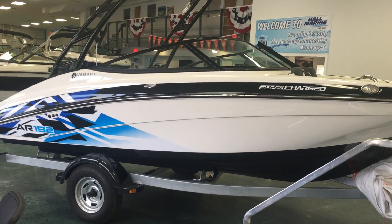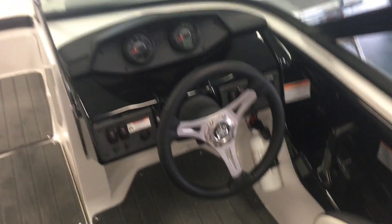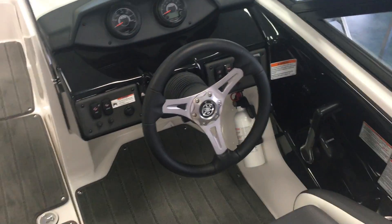Thanks for stopping by to check out this AR 192 by Yamaha, which comes on this galvanized single axle trailer. It's a supercharged version of the Yamaha engine, and you've got your powder coated wakeboard tower right there.